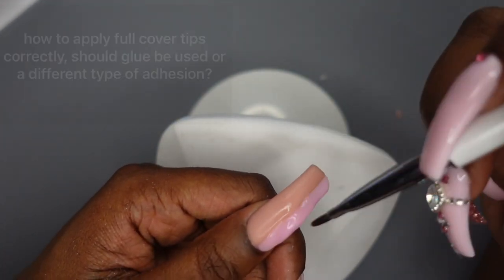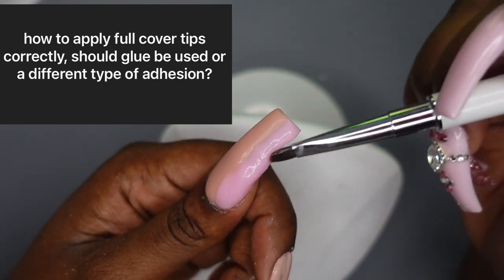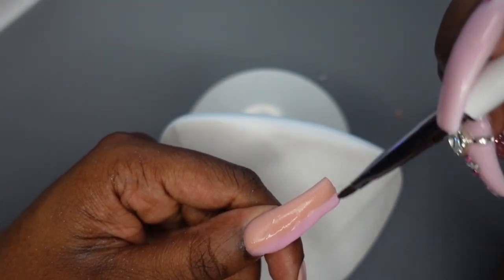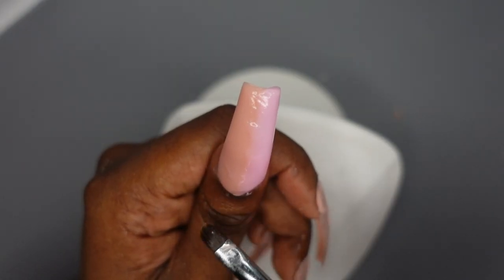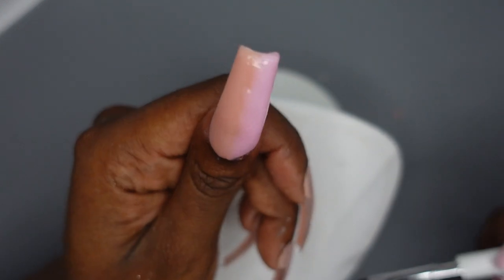The next question is: how do you apply full cover tips correctly, and should glue be used or a different type of adhesive? If you're using plastic tips, you can use just glue if you're going for a press-on look. If you're using soft gel full cover tips, then I would definitely say using a builder gel in a bottle is the best way to apply those.